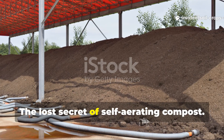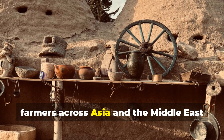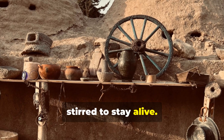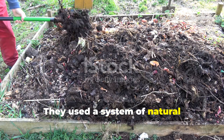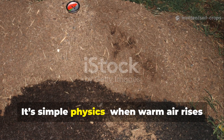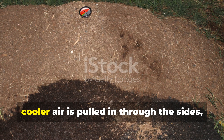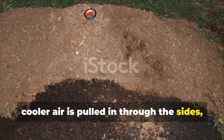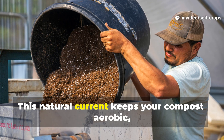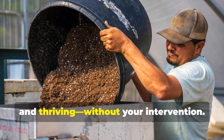The lost secret of self-aerating compost: more than a thousand years ago, farmers across Asia and the Middle East discovered that compost didn't need to be stirred to stay alive. They used a system of natural airflow — what modern science calls the chimney effect. It's simple physics. When warm air rises through the center of your compost pile, cooler air is pulled in through the sides, creating a gentle flow of oxygen that feeds the microbes. This natural current keeps your compost aerobic, hot, and thriving without your intervention.